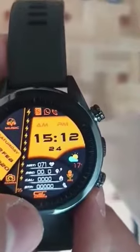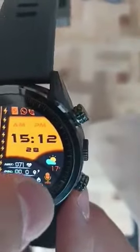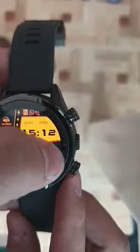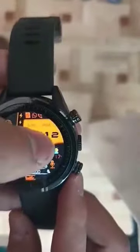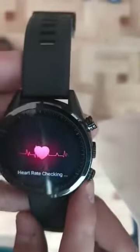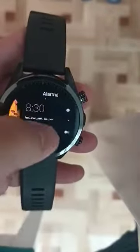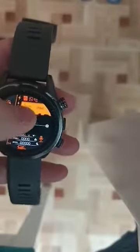Okay, camera is working. Weather is working. Okay, timer is working. Right, it is working.